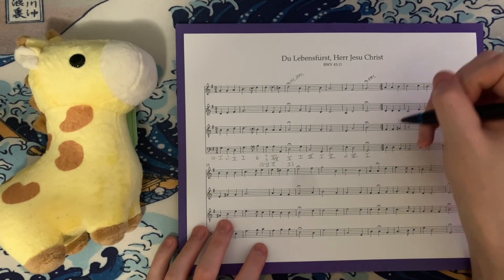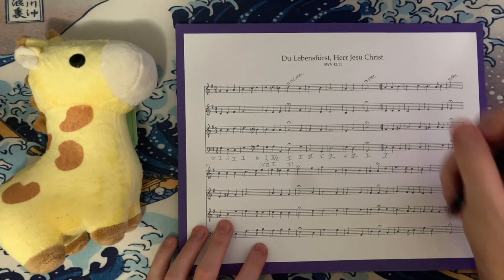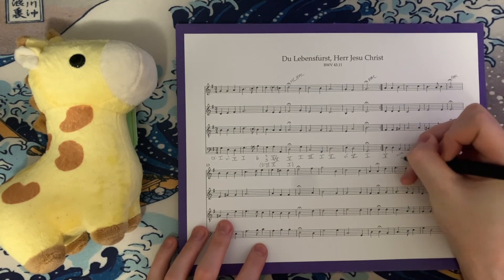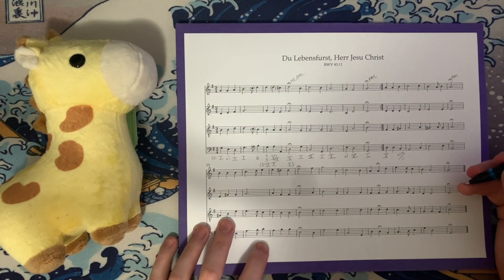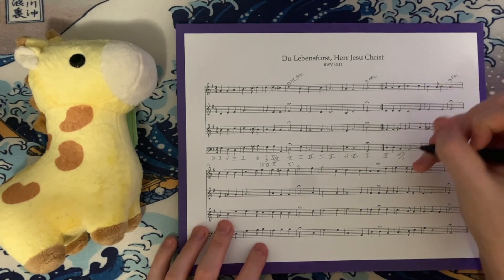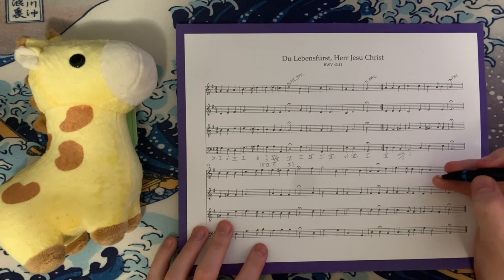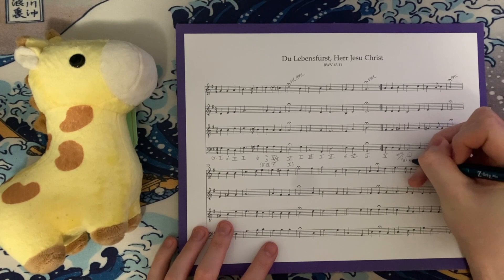Here we have D, F#, D, and A — a D major chord, which is just V. We get it again on the next beat, and then we get an interesting chromatic harmony: G#, B, and D, which is G# diminished over B — that's vii°6 of ii. Because G# is the leading tone to A, and A is our supertonic in the key of G major. That goes to ii: A, A, C, and C — an incomplete triad, two roots, two thirds. I think this A is now our tonic in the key of A minor.